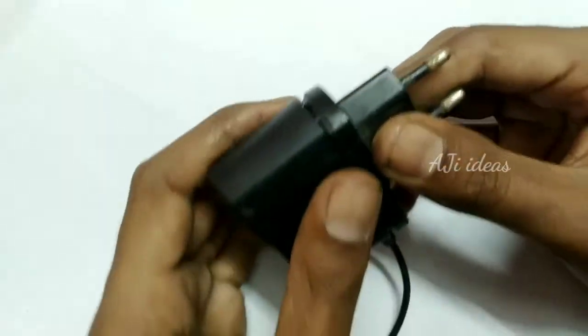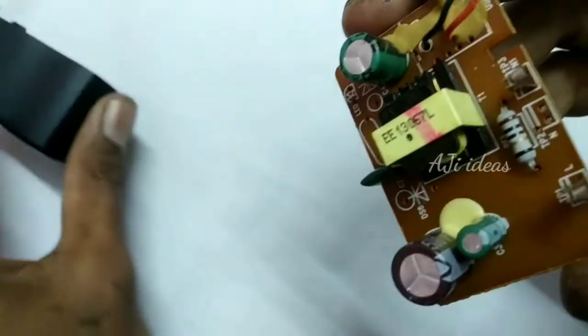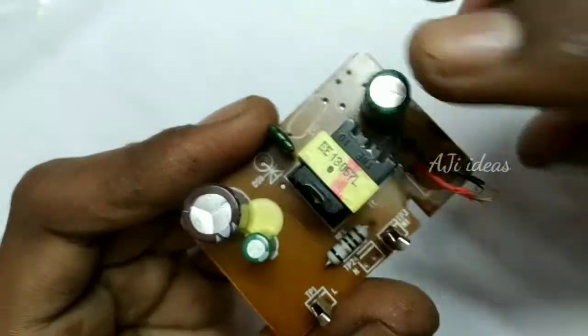We have a mobile charger. Please install the charger we drive. We load that charger here. Let's keep that straight.